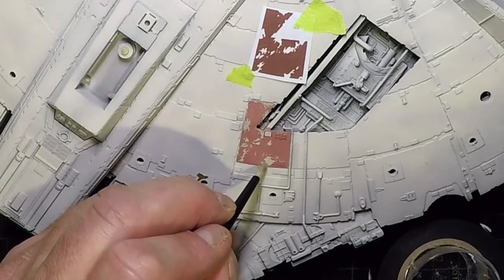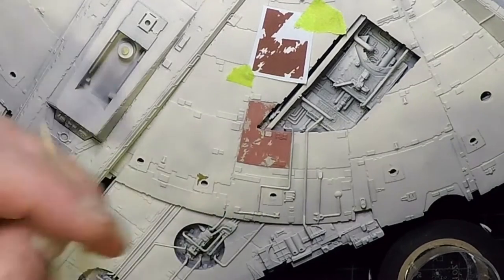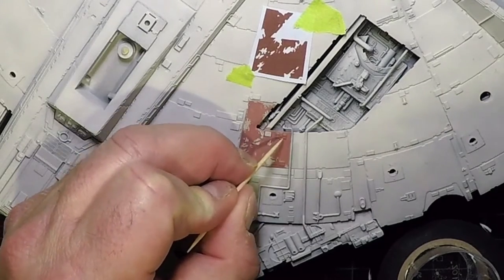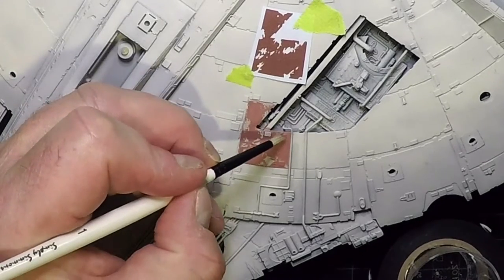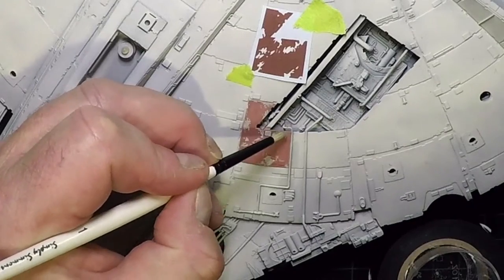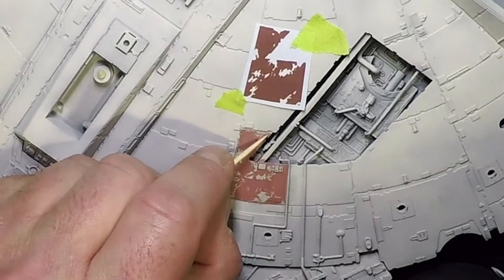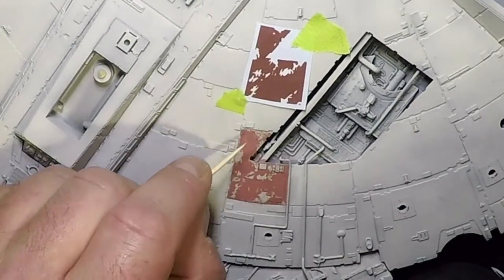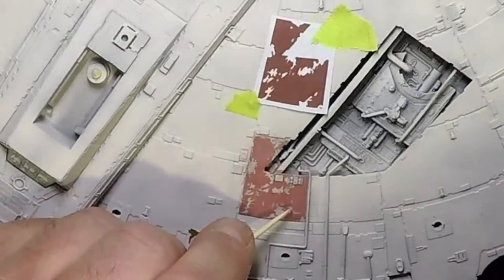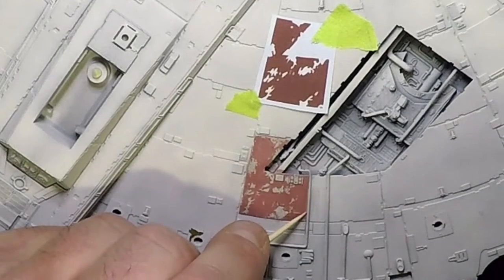Sometimes it's better not to do it exactly like the reference — do it your own way. You'll always have people saying it's not exactly right, but this way it's uniquely yours and nobody will look into that detail. There's more satisfaction in having created it yourself versus just applying a decal.